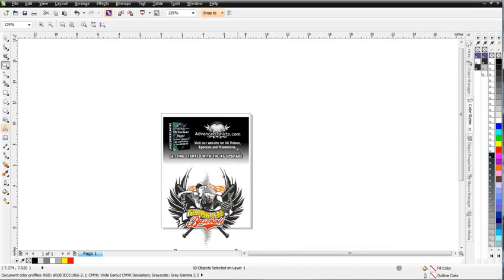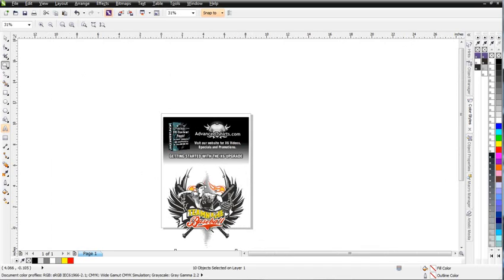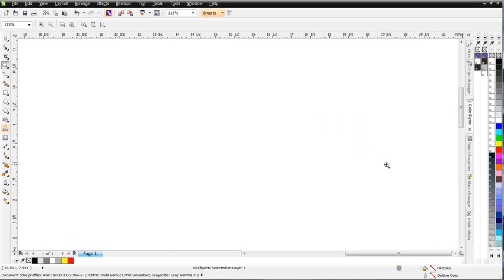Go ahead and zoom out here. I've got a design set up here — we'll apply some thorn effects to this design after we finish our brush. Go over here to the right and we'll just start working over here. To get started, I'm going to start with a simple rectangle shape, so I'm going over here to the toolbar and clicking on my rectangle tool.